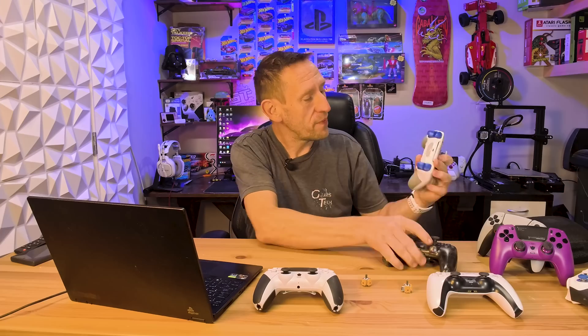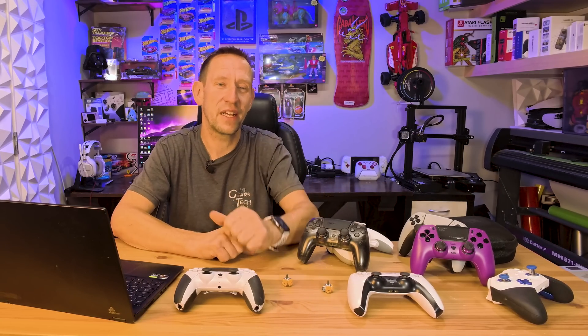I've had my Hex Phantom for over a year now and it doesn't even have a hint of stick drift — looking pretty good so far. Drop a comment below. I'll put links to all of the controllers shown here, and my personal favorites are the Hex Phantoms. I'll put a link below — you can save a little money using our discount code, and we'll catch you on the next one.